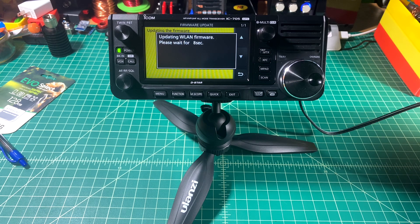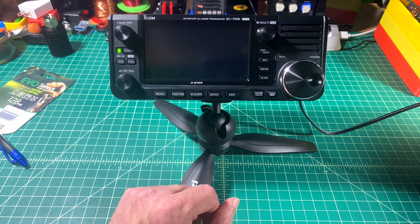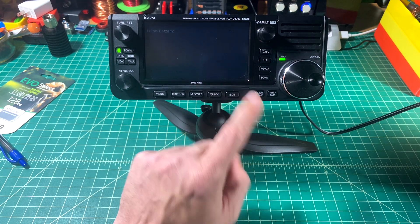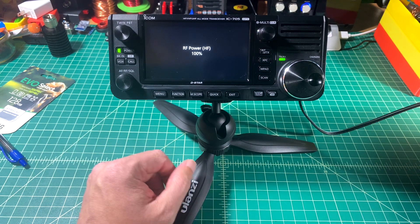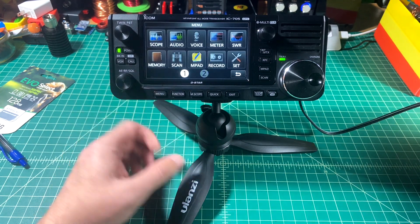It goes pretty fast. Once done, it says the 705 will automatically restart. When it does, you can see in the lower right-hand corner it says 1.2.0. And it looks like everything has been reset.